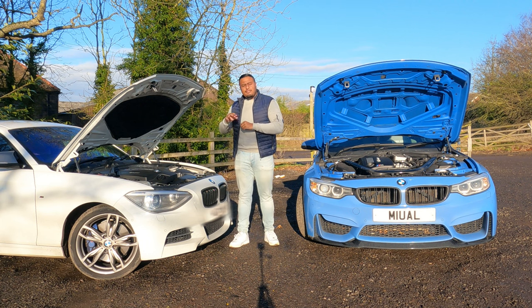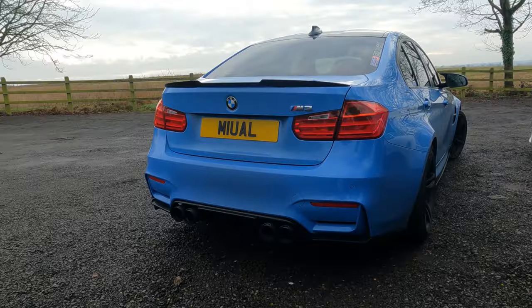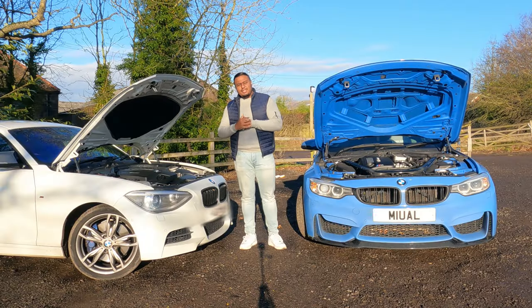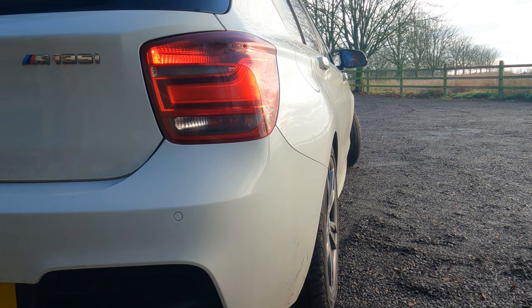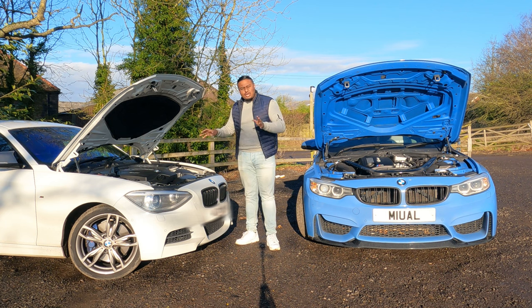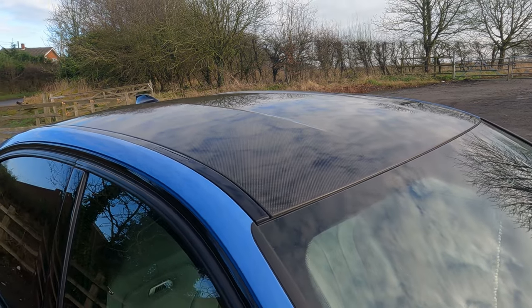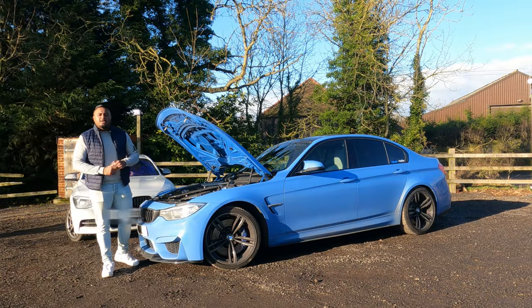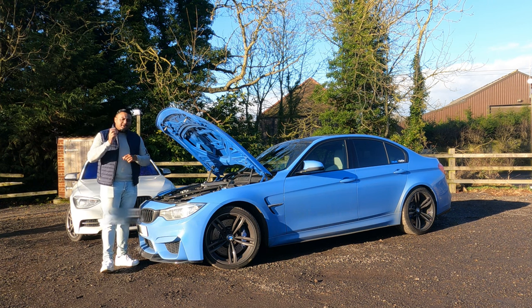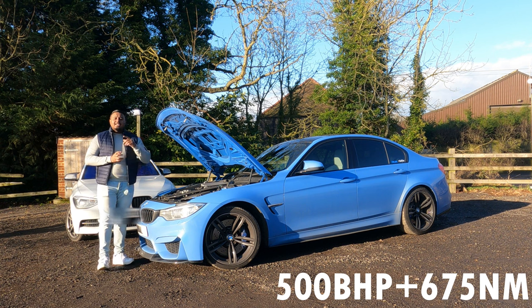In terms of price, you can pick up a pre-facelift M135i for about £13,500 with decent mileage. An F80 M3 is going to set you back at least £30,000 for an OG one. You could buy the M135i and put money behind it — fit an LSD, change the suspension, do a stage two plus — for maybe five or six grand all in, and you're still saving so much more than buying an M3. Both cars here are OEM-plus, lightly modified. The main modification is the M3 has a stage one tune, now pushing 500 brake horsepower and 675 Newton metres of torque.